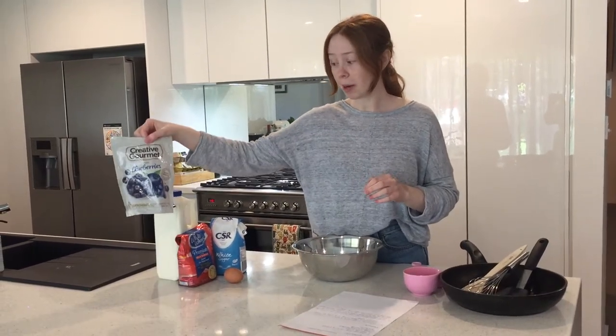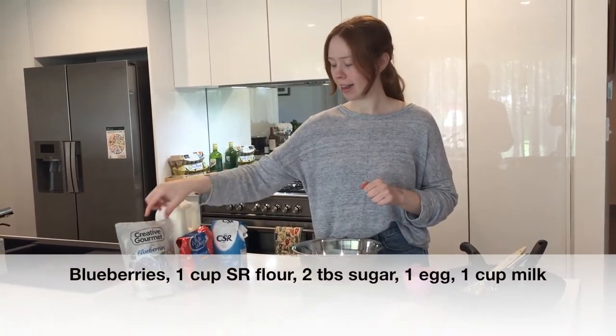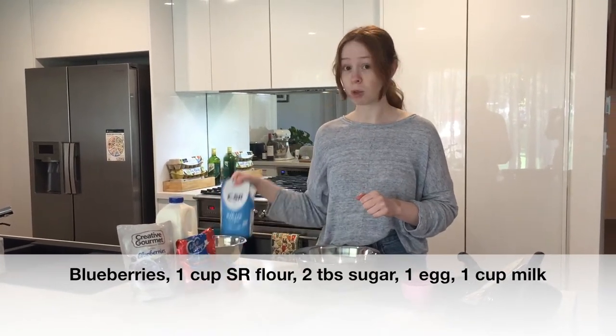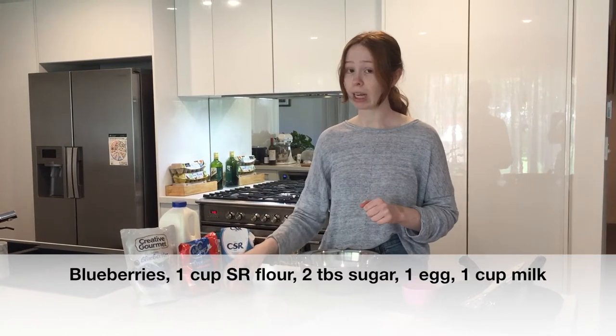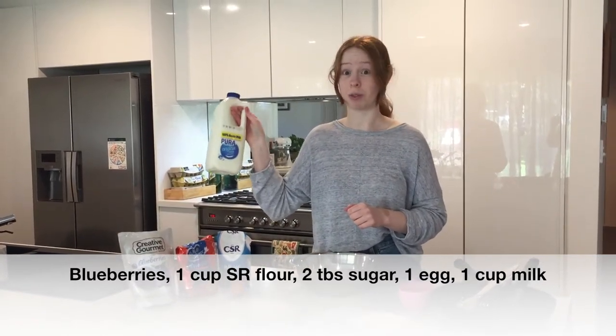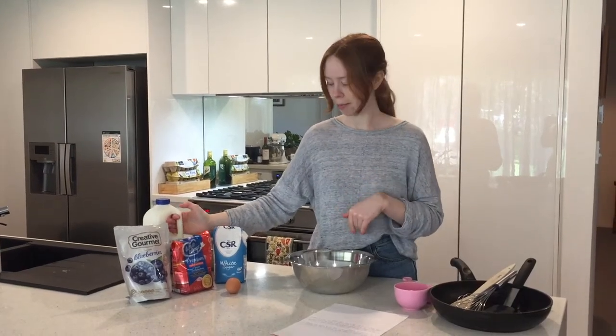So the first ingredient for blueberry pancakes is blueberries. The next one is self-raising flour. Then we'll need some sugar. We will need an egg. And we will also need some milk — it can be any type of milk, whatever you have at home.